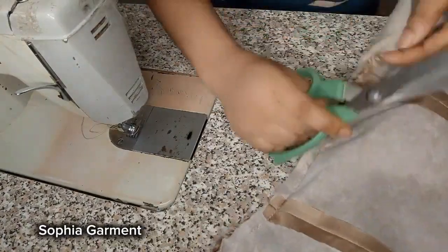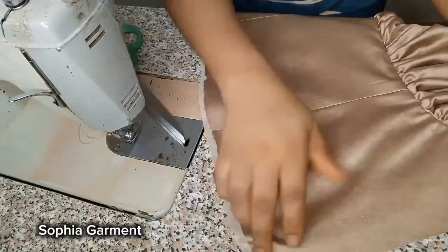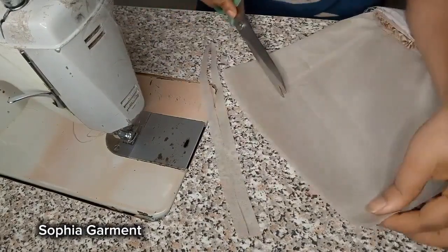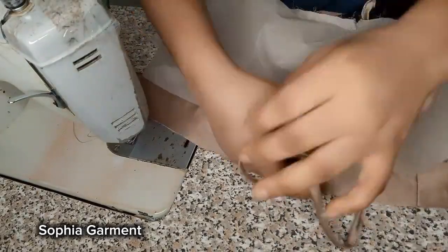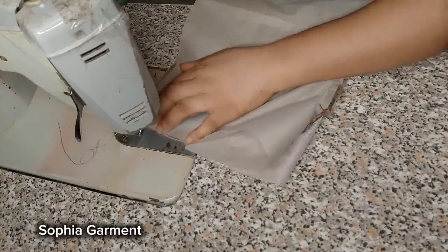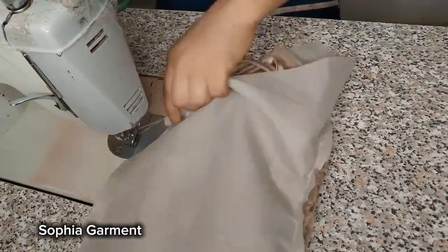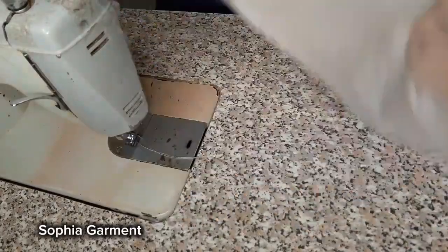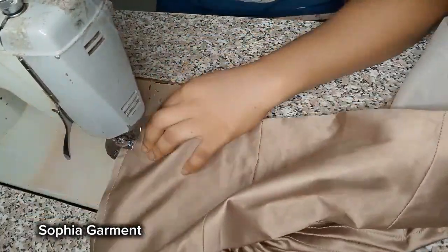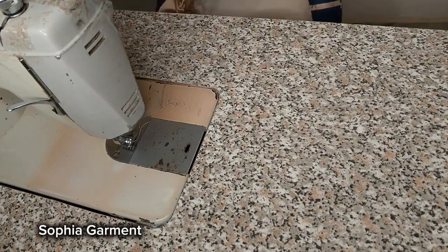It should look neat like this. Go ahead and notch all those curved parts. After notching, trim off your lining — I'm going to reduce my lining by half an inch so that when I stitch the lining and fabric together, the lining won't pop out. Here is how you place it together to stitch the lower part of the front. After stitching, turn it out from the side, notch, then turn it out. Your top is going to look like this.